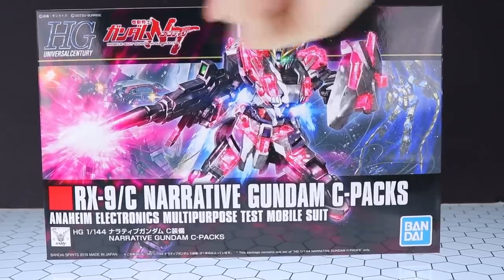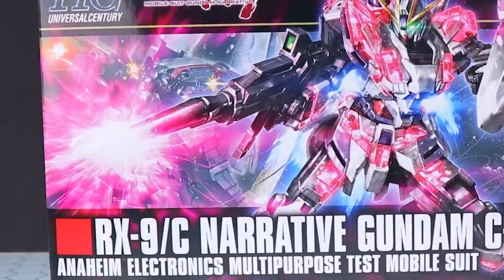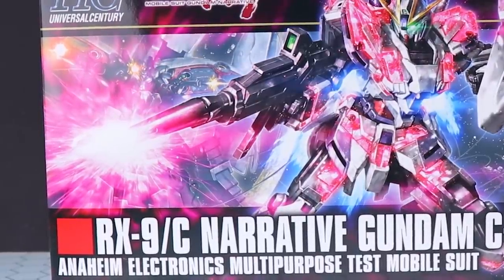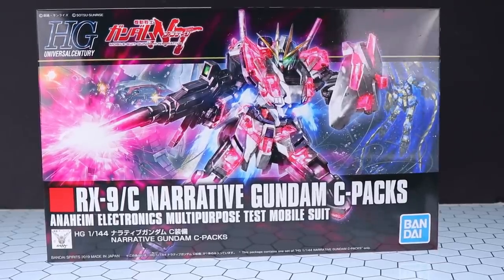We're going to learn a little bit around the box about the Gundam itself. You may or may not have seen Gundam NT already — I still haven't — but either way the C-Packs looks pretty damn awesome. Also I will mention that the Neo Zeon will be coming up very soon, it's just going to take a little while to build. And if you want to check out the high grade Fenix, I also have a review of that one as well.